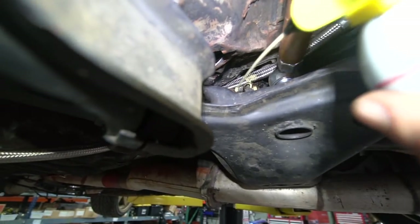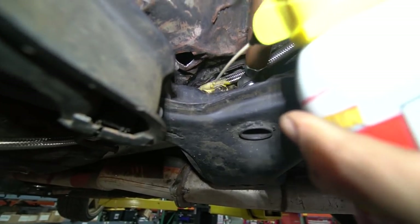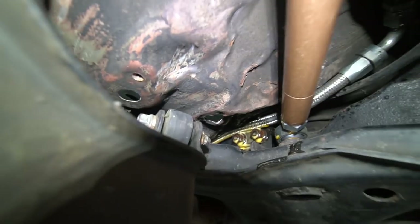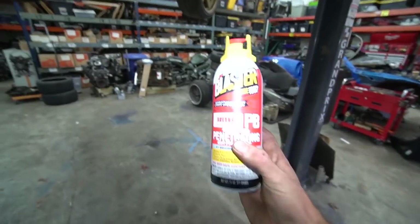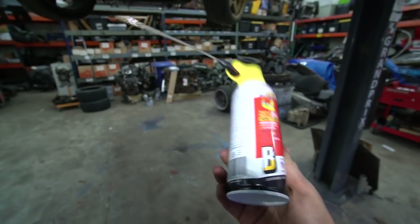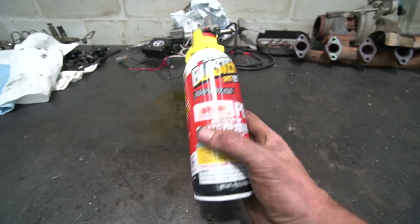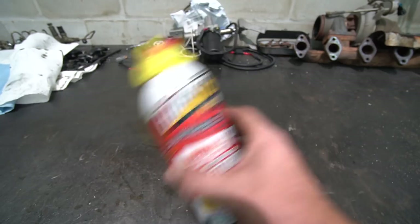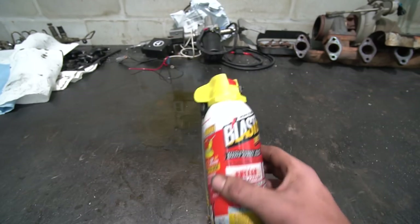These bolts are pretty stubborn. I got some corrosion on them, so I'm going to hit them with some PB just to let them soak and make my life a little easier taking them on and off. Conveniently, Blaster Corp — who obviously makes PB Blaster — is the sponsor of today's video. If you don't know what PB is, you're living under a rock. This stuff is amazing. I've been using it my entire life working on cars. Anyone who's used it will know and swear by it as well.